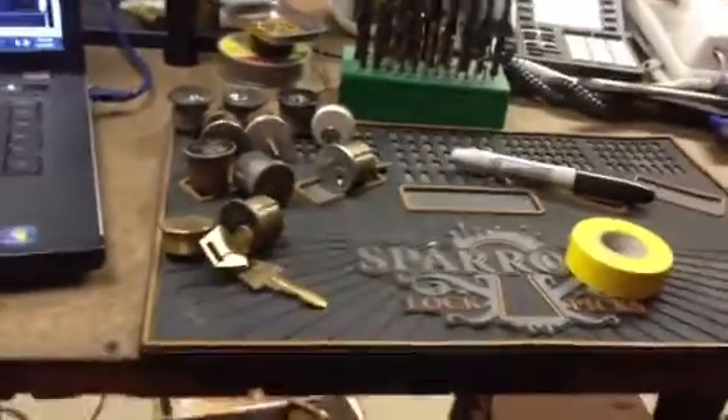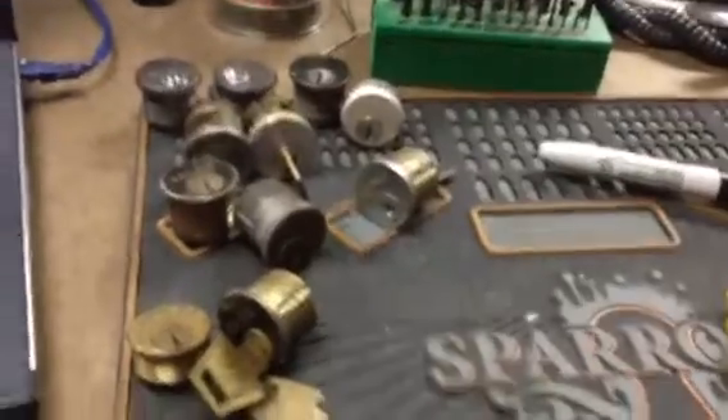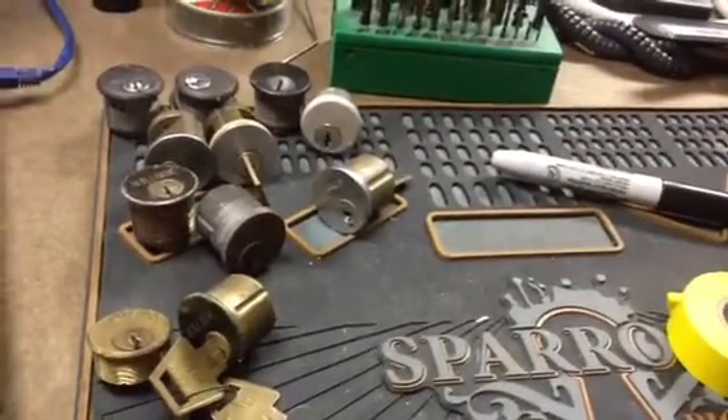So just some stuff to practice — take apart, make new keys, things like that. May have to swap a lockout for somebody, or make some evil locks for Zeo or something. So that's it. Check out keypicking.com.